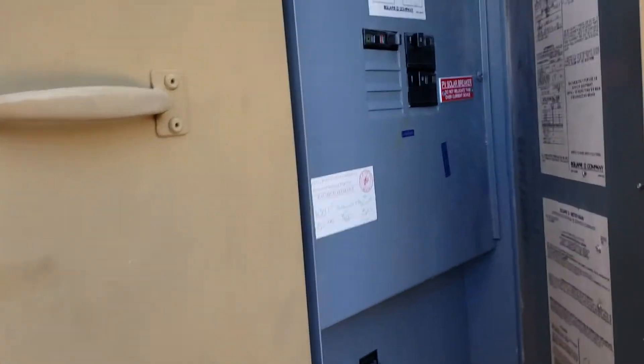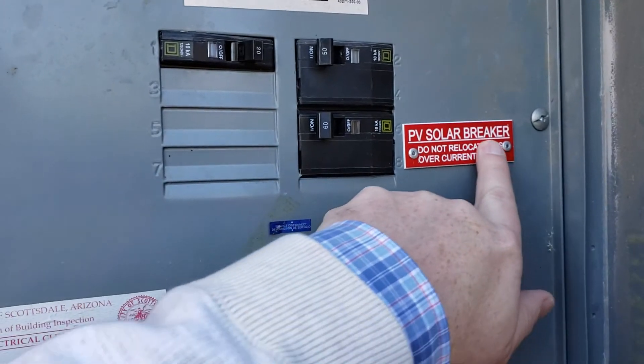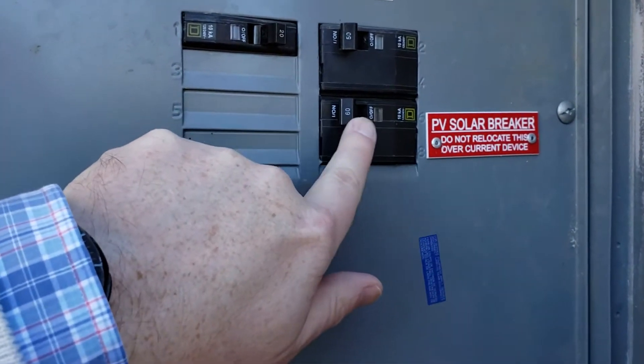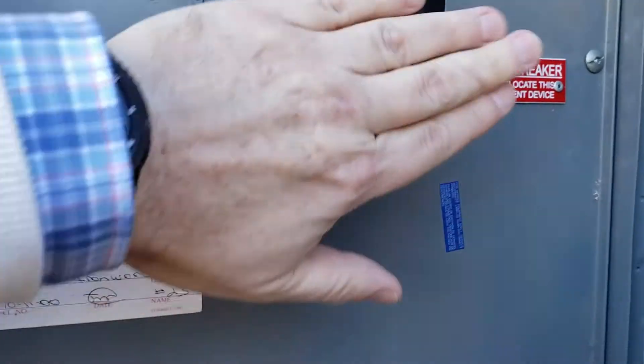First step: look for the breaker that is marked 'PV Solar' and make sure it's on. This one's already on — if it was off, you would just flip it over.